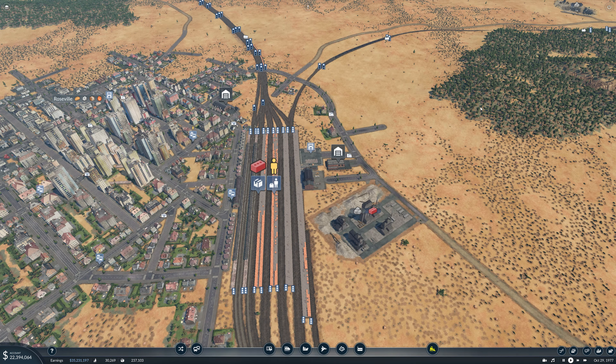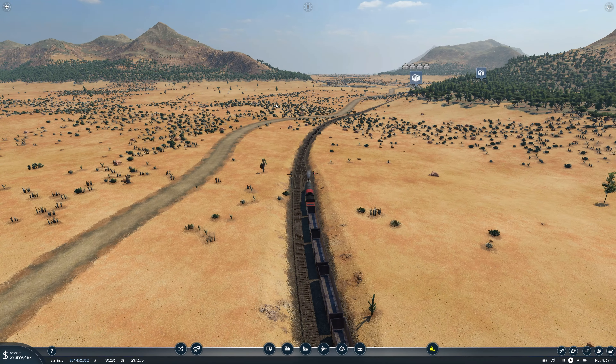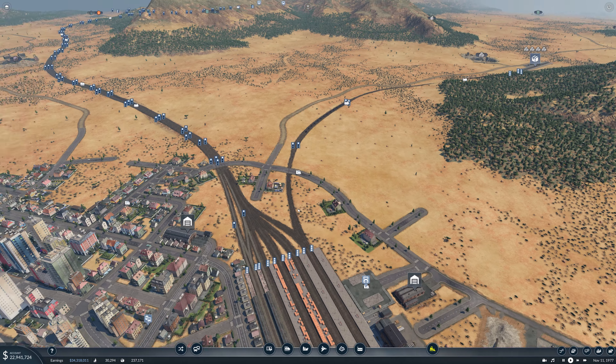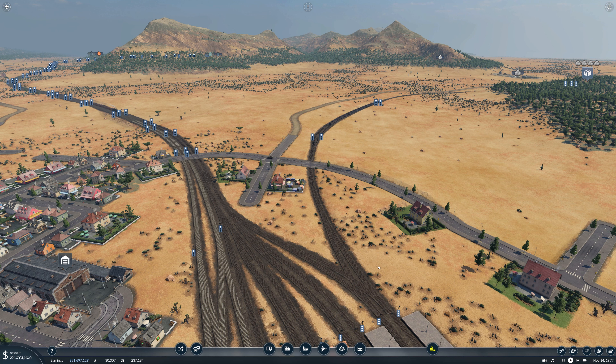One thing that hasn't been a priority is our stone coming in. We've got a lot of waiting happening when our train departing from Roseville is waiting for the train coming towards Roseville to pass through. So we're going to double track this short section of track going through to Roseville Transfer, and that should allow us to make this short trip a lot more efficient, as it should be for such a short length of track.